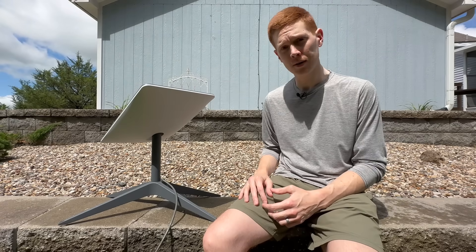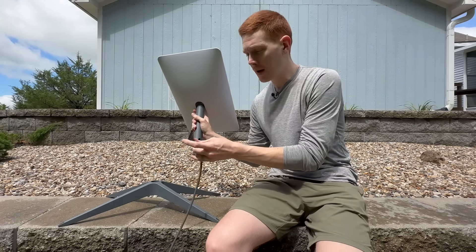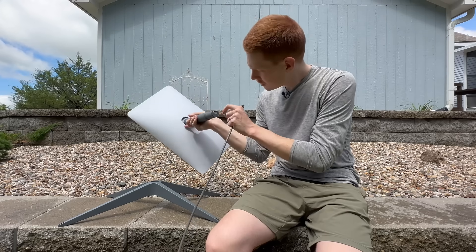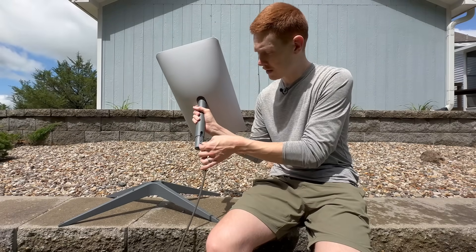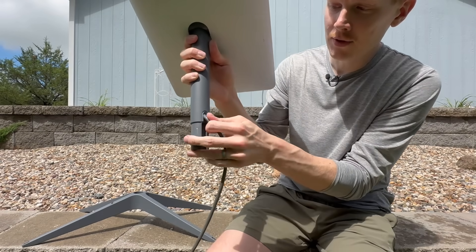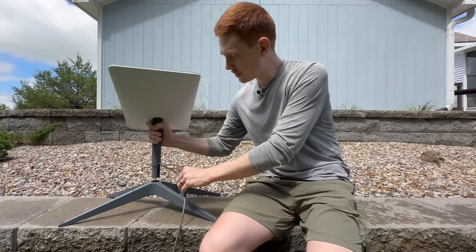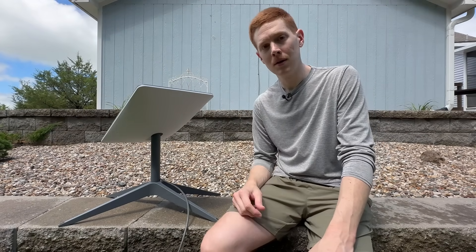If the router-side cable looks good, plug it back in and leave the router unplugged while you head up to the dish to check that side. Pop the dish out of the mount and unplug the cable connector. Do the same inspection — check for damage, bent pins, and any corrosion. After verifying there's no damage, reinstall the cable making sure it's fully seated. On the Gen 2 Standard Actuated, it's very important that the cable connector is flush with the bottom of the mast — even slightly lower can cause the 'unplugged or rebooting' error. Reinstall it into your mount, head back to the router, plug it in, give it 15 to 20 minutes, and check your app.